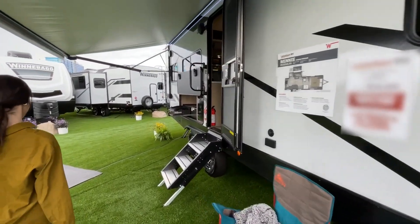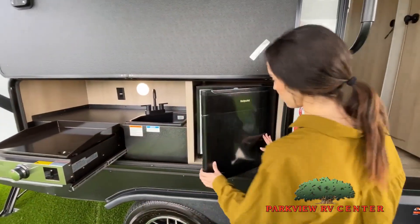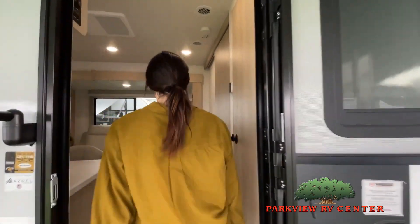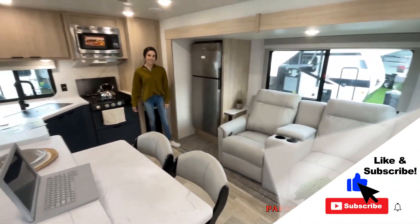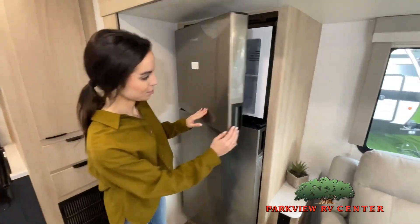This walk-through video is designed to quickly show you the basic layout and features of this RV. If you're viewing it on our website, you'll find all the specifications right below this screen. But the best way to view this beautiful unit is to put yourself in it. Stop by today and see and feel the difference when you're treated like family.